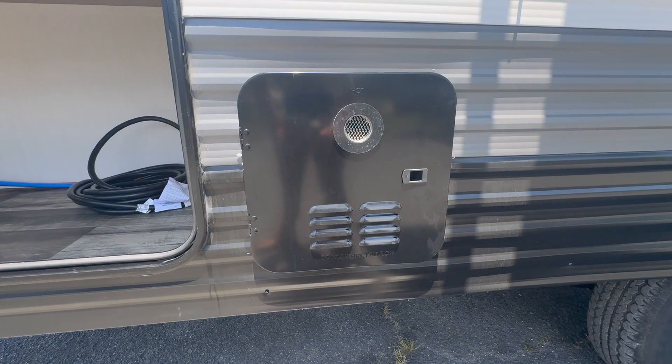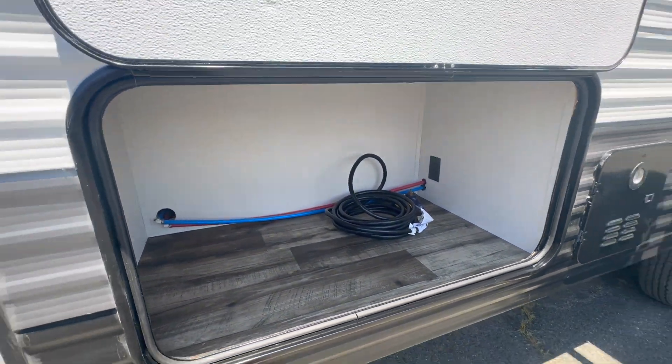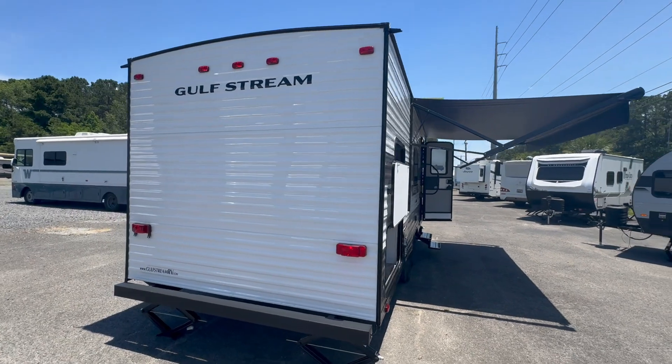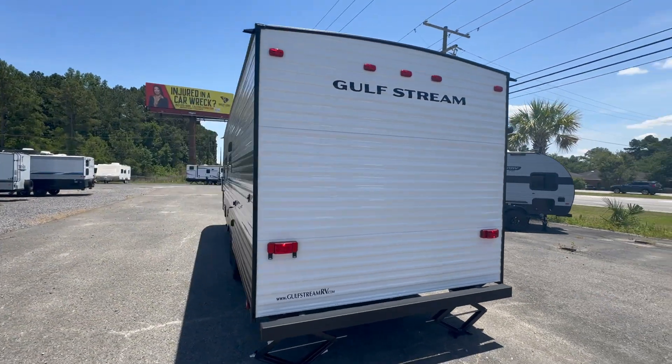There's the tankless water heater, and you got this giant cargo storage underneath the bunks. I've seen some people put in little outdoor kitchens — a mini fridge and a grill — or you could just use it for storage. If you got kids, you'll always need storage for that.